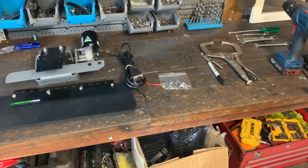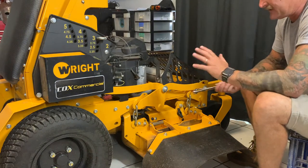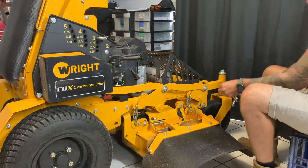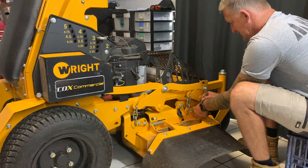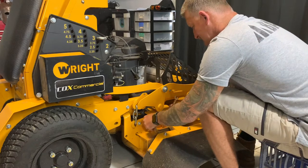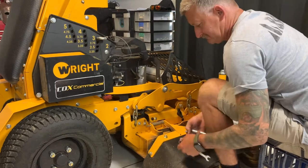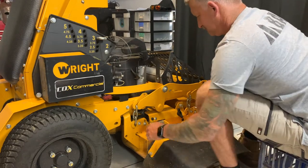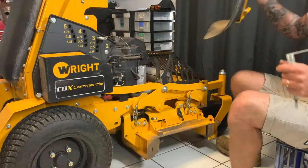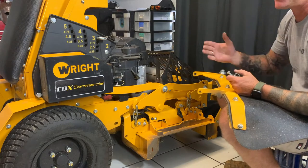Now we can get straight into the fitment. The first thing we're going to want to do is remove the standard deflector shield. These setups will change amongst all the different motors, but we'll start by removing this. Remember to keep these parts on hand — if you ever want to sell the mower or move on, you're able to sell it back in its original state.